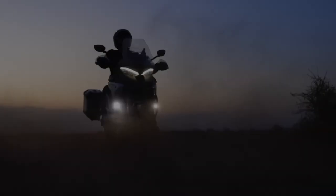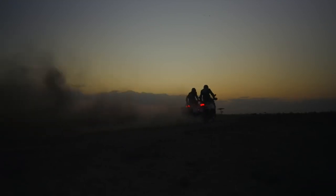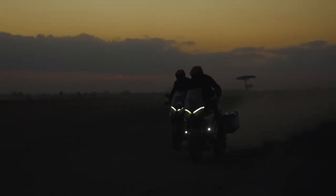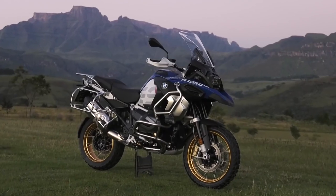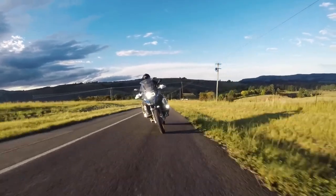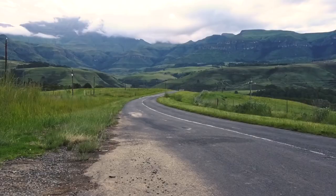The Italian manufacturer has just released a significantly updated version of that bike and called it the Rally. As the name suggests, its purpose is to take your adventure further both in terms of distance and the type of terrain it can deal with. If you want to pigeonhole it, it's Ducati's answer to BMW's mammoth GS Adventure, and just as that model supersizes the standard GS, so the Rally does the same to the standard V4 Multistrada.